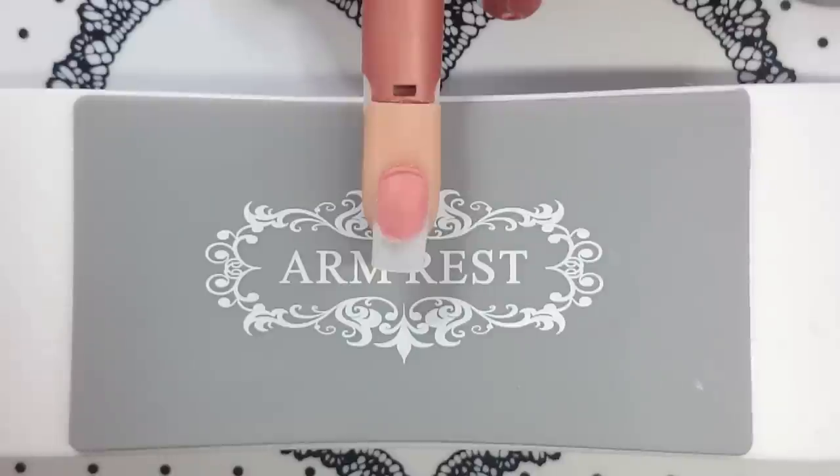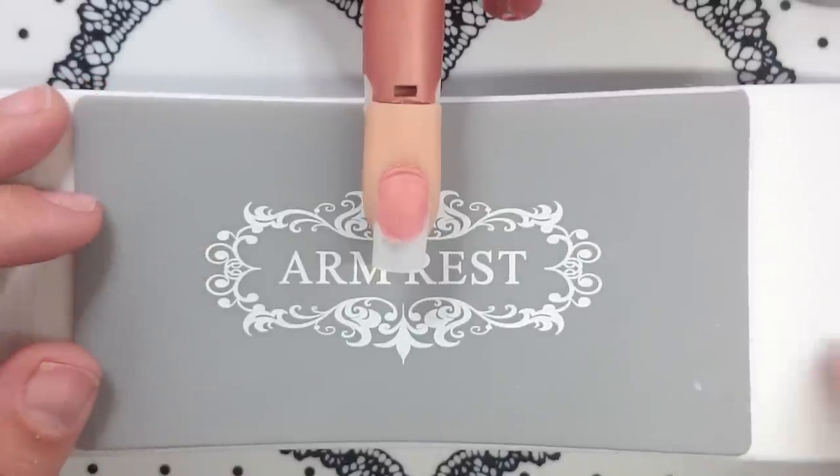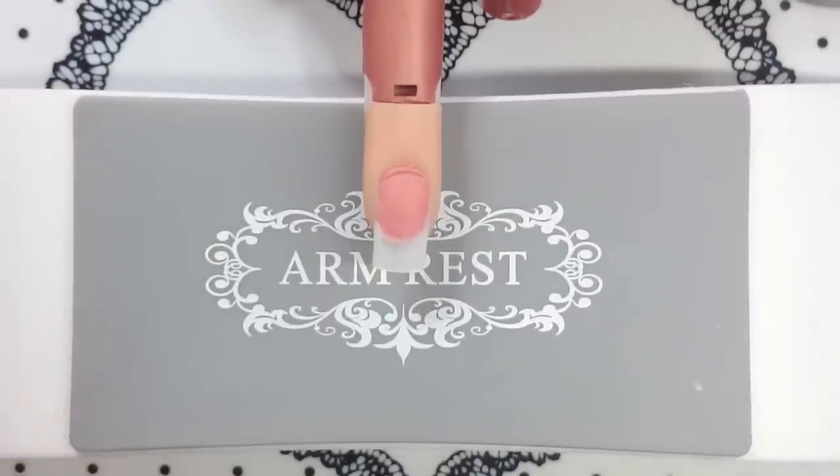Hey guys, it's Courtney again. Yesterday we went over how to tip and blend a natural nail, so today I wanted to follow up from that and teach you guys how I apply my hard gel extensions to the tip.